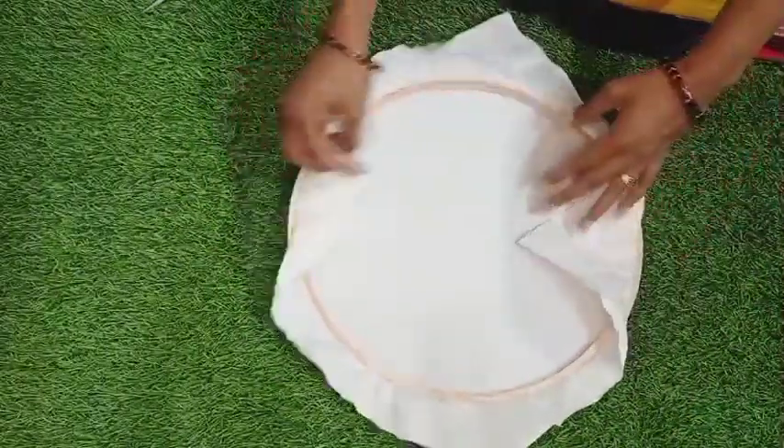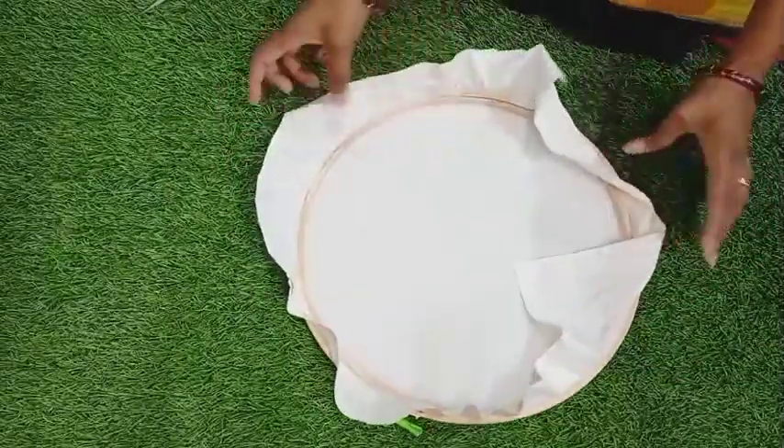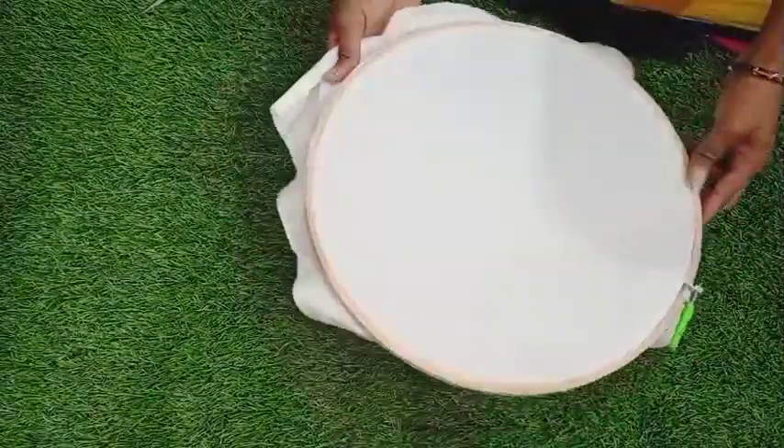Now we will move to the next step. If you want to hide the edges, it is not very easy to hide.